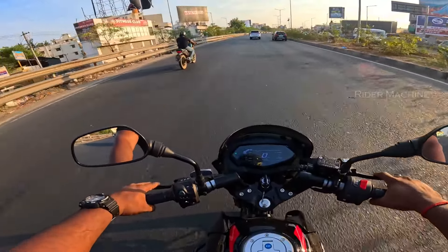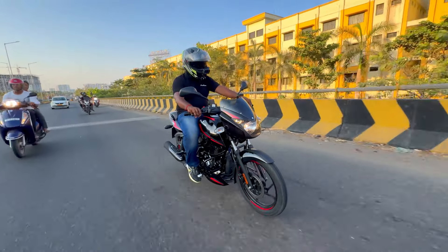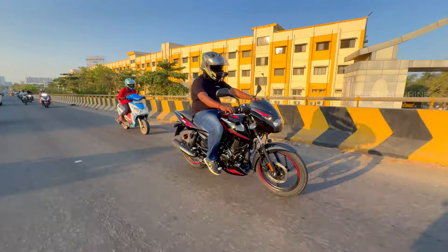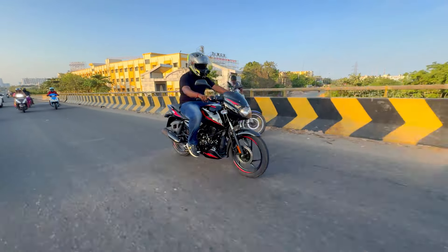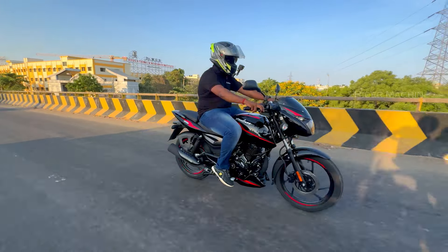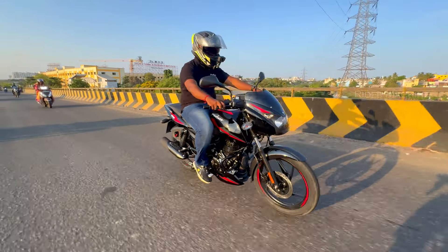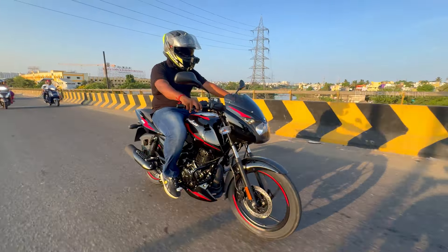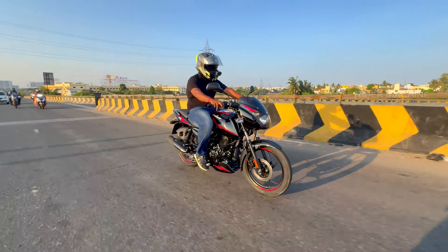This is a 125cc entry-level bike. If you push the power in IRC, you can feel a little bit of power, but at entry level it is suitable for most riders. I already have a 350-400cc segment bike, so I can tell you this 125cc has lower power compared to that.